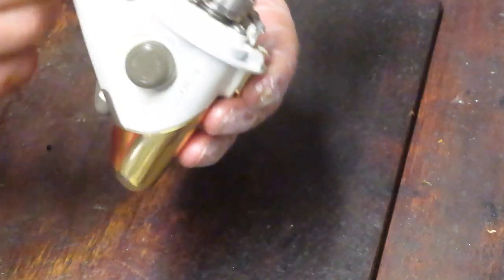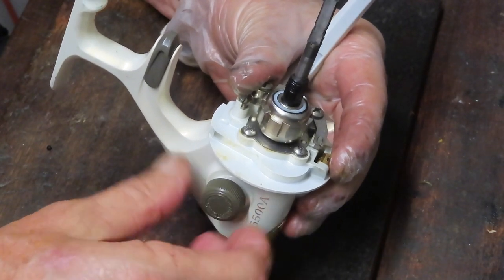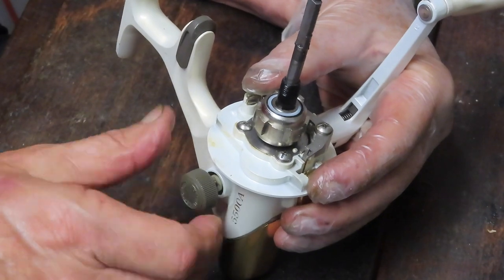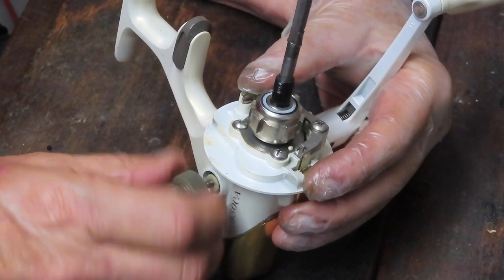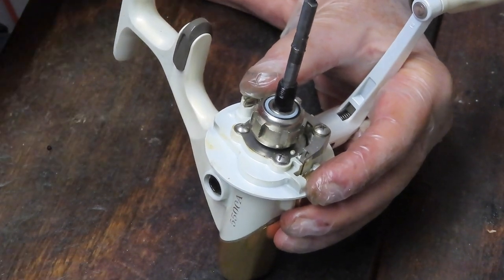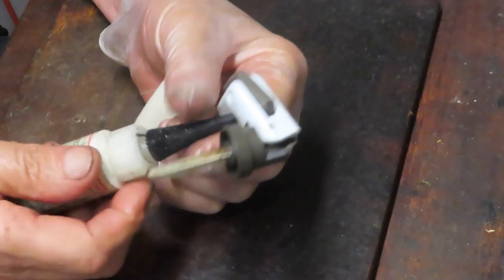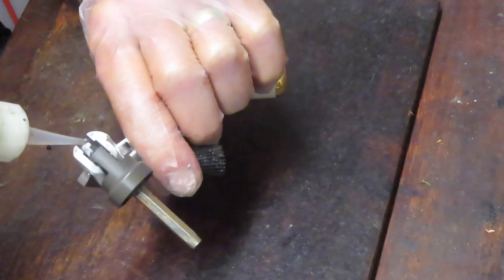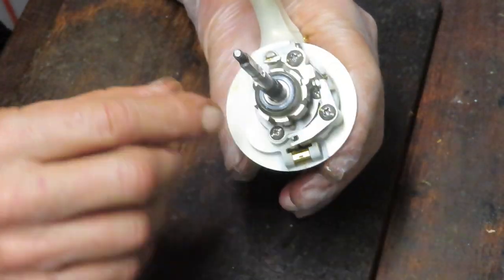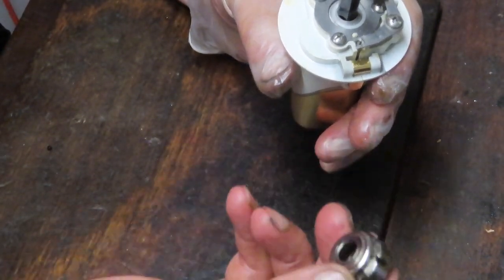I'll turn the reel handle — if it's spinning, it means I have a through-handle with a screw cap. Remove that cap; sometimes the manufacturer hides a screw back there. I'll take that and put it in my parts tray. This handle pulls out and is collapsible — push the button and it collapses. I'm going to put a spot of oil around those pieces to let it seep in and provide some protection.